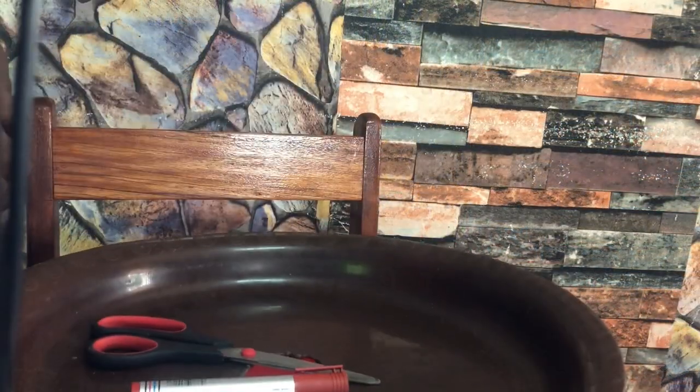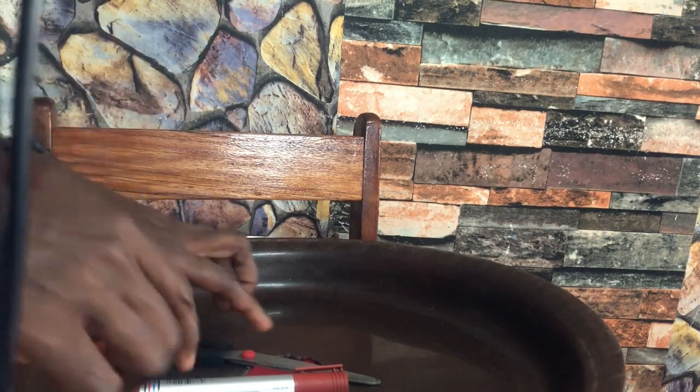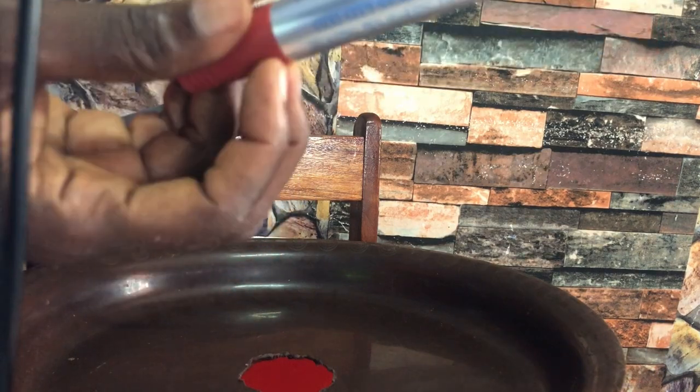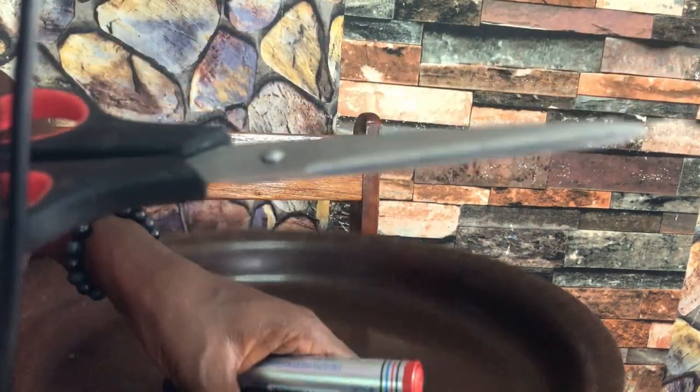Here are the things you need to put together to make your DIY counting plate. You need a knife to cut the rubber, a marker to demarcate the area you want to cut out, and scissors for your sandpaper.